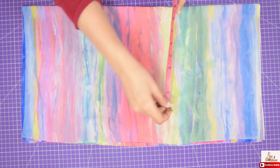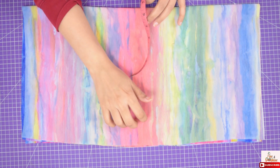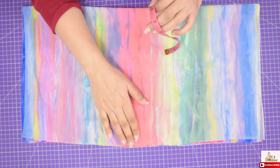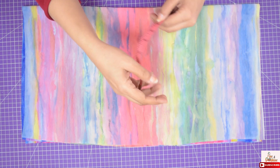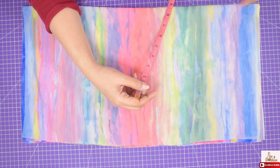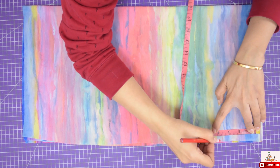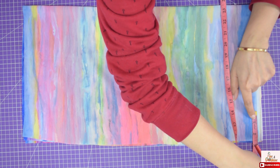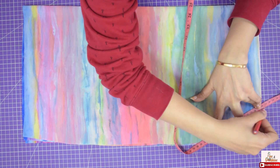Now we will move to sleeves. For sleeves I have taken 2 times the measurement of biceps, as this is the highest point on the sleeve. In my case the biceps are 9 inches, so I am taking 18 inches on fold. This is my folded side and this is the selvedge. Length of the sleeves I have taken is 22 inches. For the armhole on sleeves I have taken 3.5 inches on length and 1 inch extra for the elastic casing, which totals 4.5 inches. Width I have taken is 2.5 inches. Now join the points and cut it.